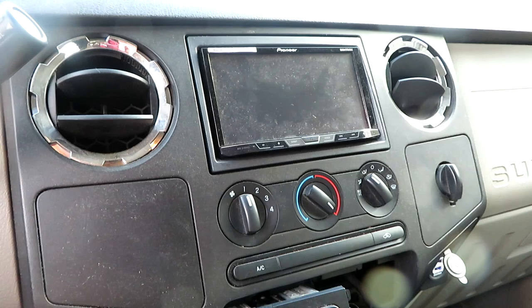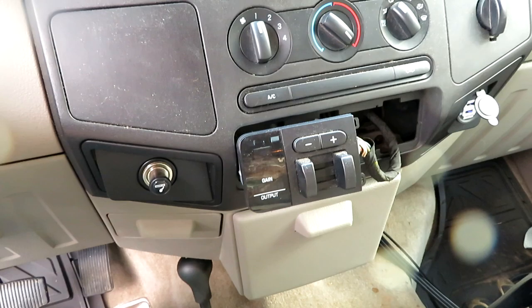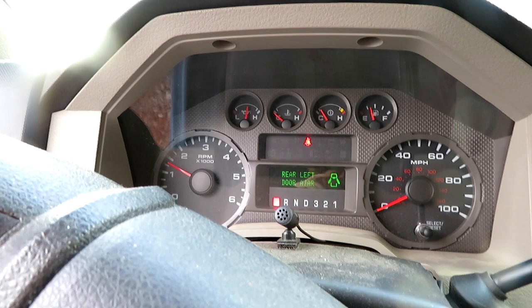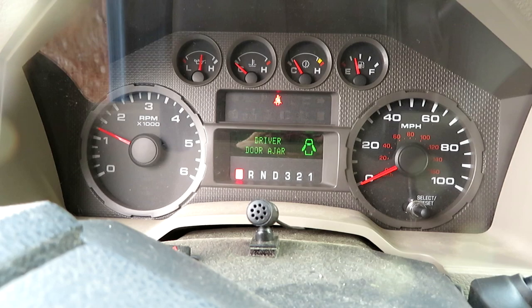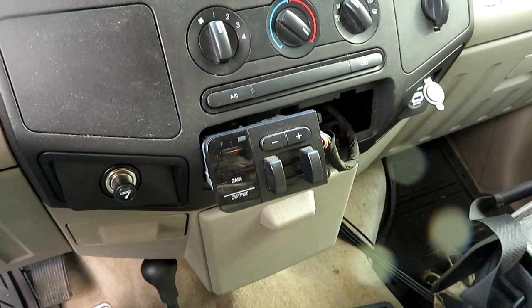Turn the key on. We get lights, lights go out, and on the dash we get 'trailer brake module fault.' So we have to get into the instrument cluster module and tell it that there is now a trailer brake controller on the system.